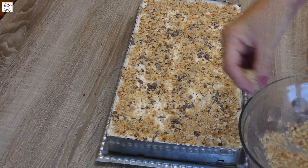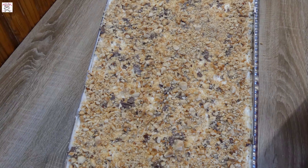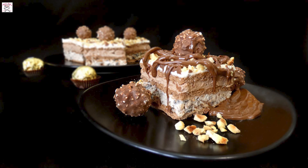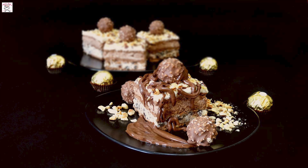Then serve it and enjoy! Thank you for watching my video recipe for Ferrero cake without baking. If you liked it, please subscribe to my channel and press the little bell to be notified of all my new video recipes.